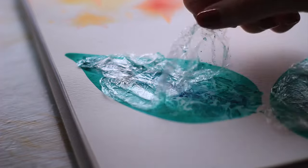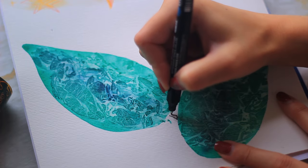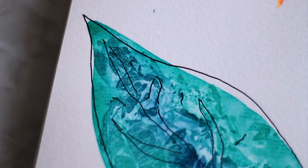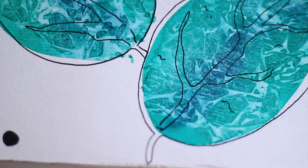Once it's dry you can just peel it off. At this stage you could call it complete, but I decided to add some messy line art. I'm going in with a black posca and I'm really loosely lining around the leaf and adding in some stems. That's the idea done — look at these patterns up close. How fun and unique are these? There's no other way to create them like that.